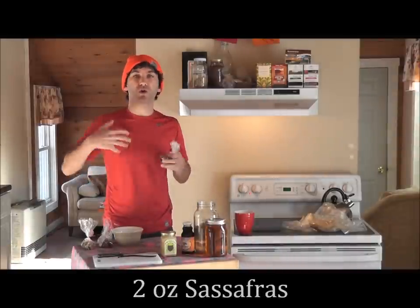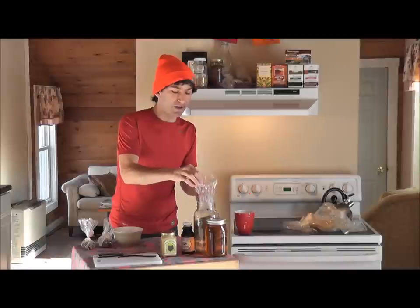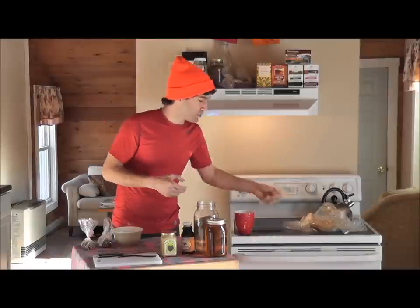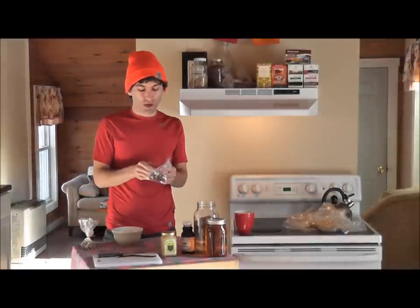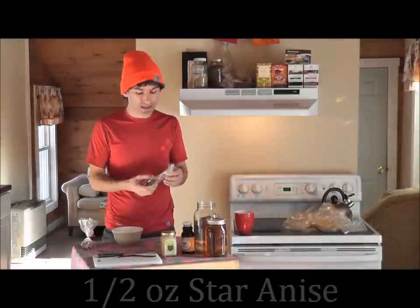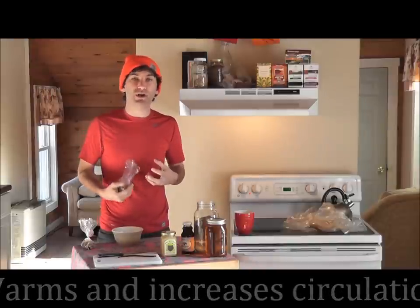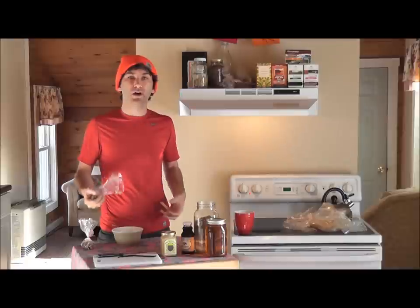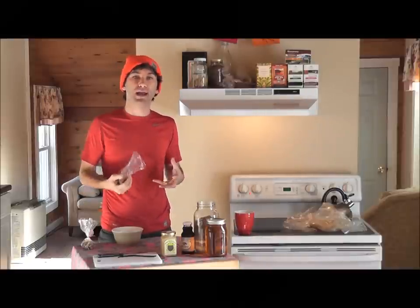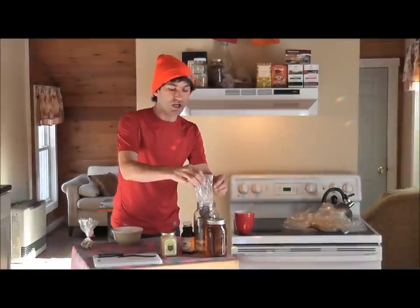To the sarsaparilla, we're going to add two ounces of sassafras. Sassafras is a whole body tonic that promotes the return to homeostasis. Like sarsaparilla, it adds a very unique, strong flavor to the final product. We're also going to add half an ounce of star anise — a warming circulatory agent that both warms the body and produces better circulation. Circulation is key when thinking about tonic herbs; including a warming circulatory stimulant helps deliver those herbs throughout the brain and body. Star anise is also another flavoring agent in this formula.